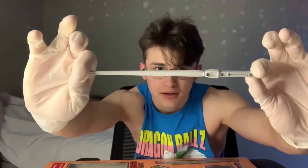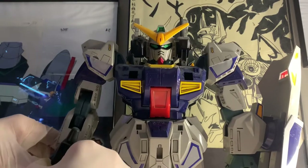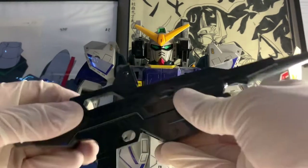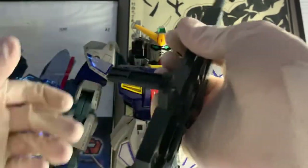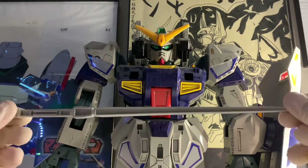That's the beam saber — it's not painted. I mean, this was made in the 80s, who cares if it's painted or not? In his hand I've got a beam rifle, which is huge and has a clip that is detachable. It's not the big beam saber you saw before.